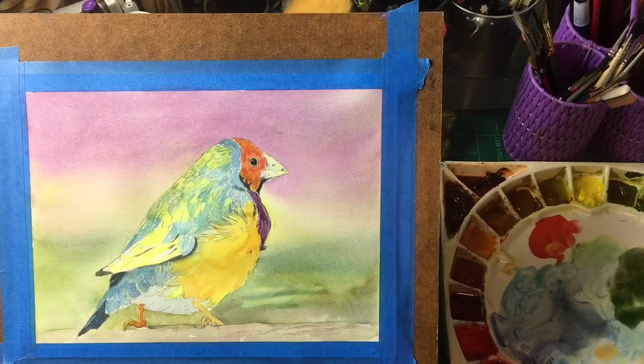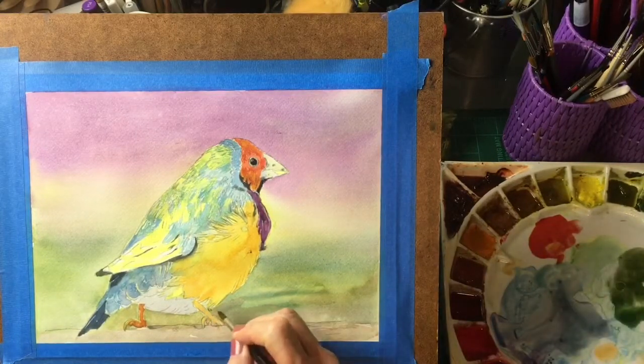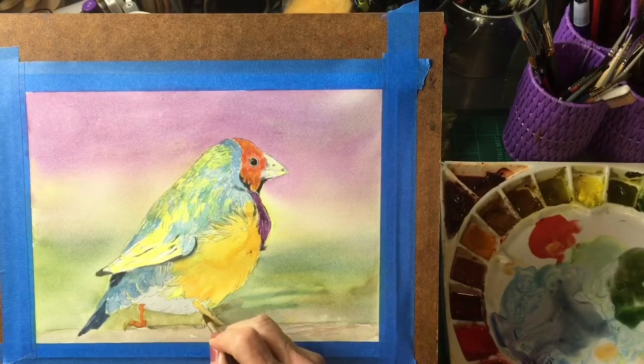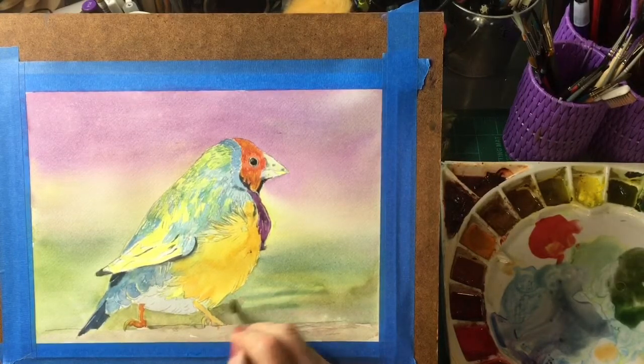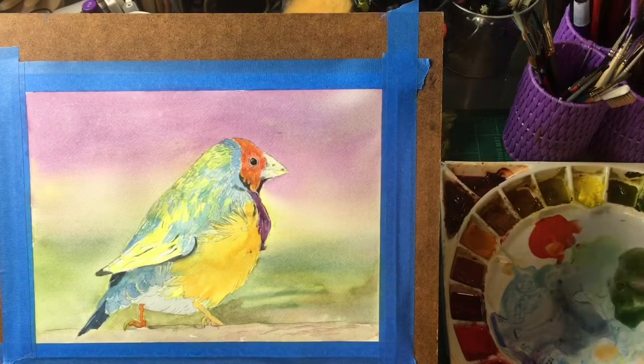I see a tiny little spot in here that's bothering me — I'm just going to go in here and wash that out, like so. Now we're going to take some of this green that we have here, which is perylene green mixed with a little lemon yellow.